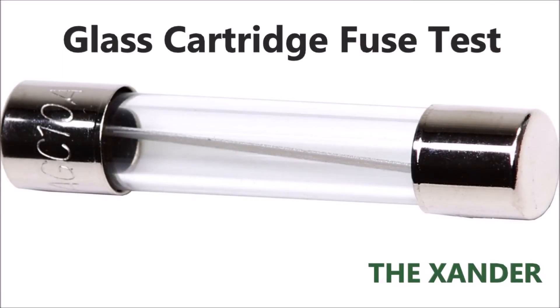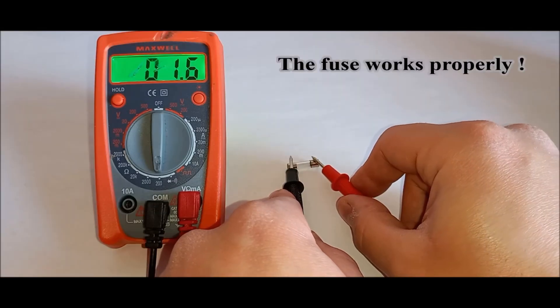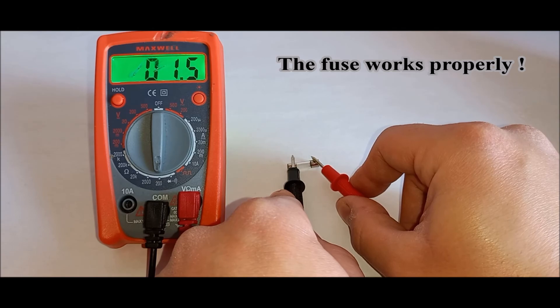Test the glass tube type fuse. In my case, the fuse works properly.